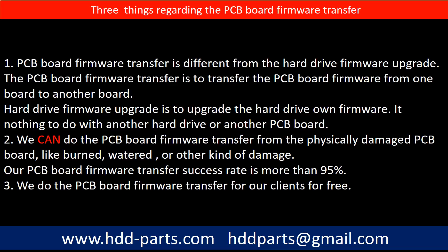Regarding the hard drive PCB board firmware transfer, we have three things to mention. First, PCB board firmware transfer is different from the hard drive firmware upgrade. The PCB board firmware transfer is to transfer the PCB board firmware from one board to another board. The hard drive firmware upgrade is to upgrade the hard drive's own firmware, and has nothing to do with another hard drive or PCB board. Second, we can do the PCB board firmware transfer from a physically damaged PCB board - like burned, watered, or other kinds of damage - and our success rate is more than 95%. Third, we do the PCB board firmware transfer for our clients for free.